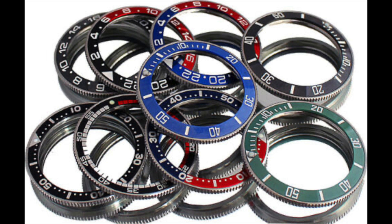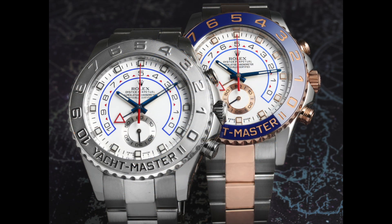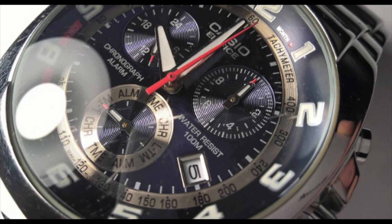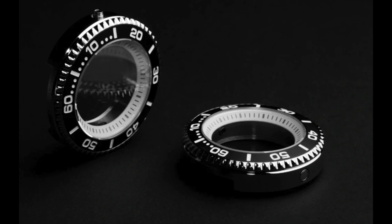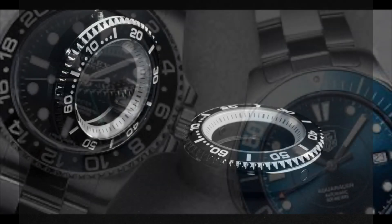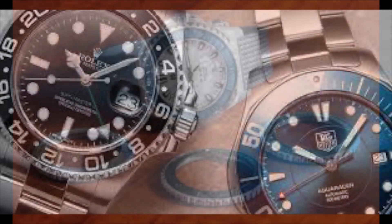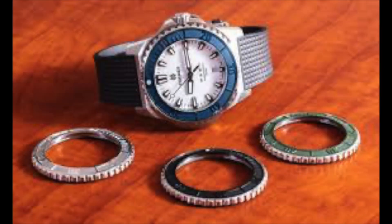The watch bezel is a circular frame that encircles the crystal. While it can add a decorative touch to the watch, it also serves a practical purpose by enabling a range of calculations. The bezel also holds the mid-case and crystal securely in position, making it an integral component of the watch case and an essential feature of any watch.